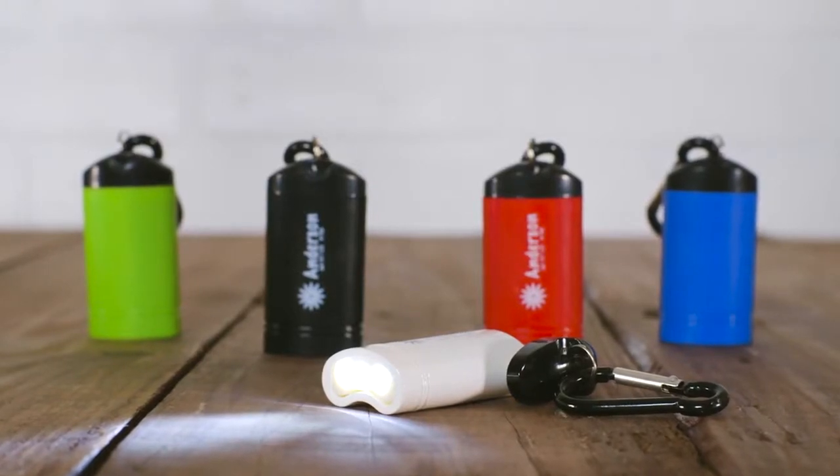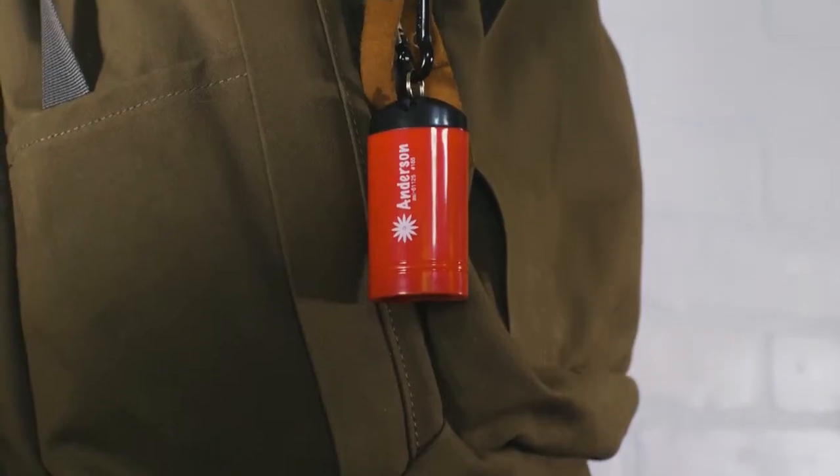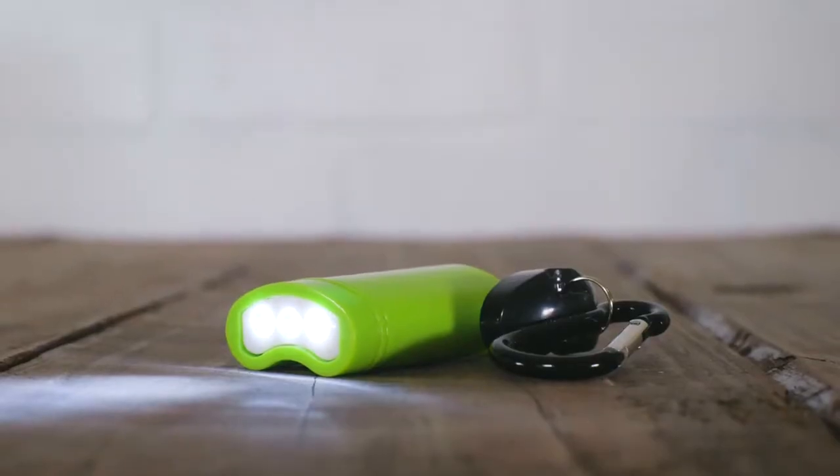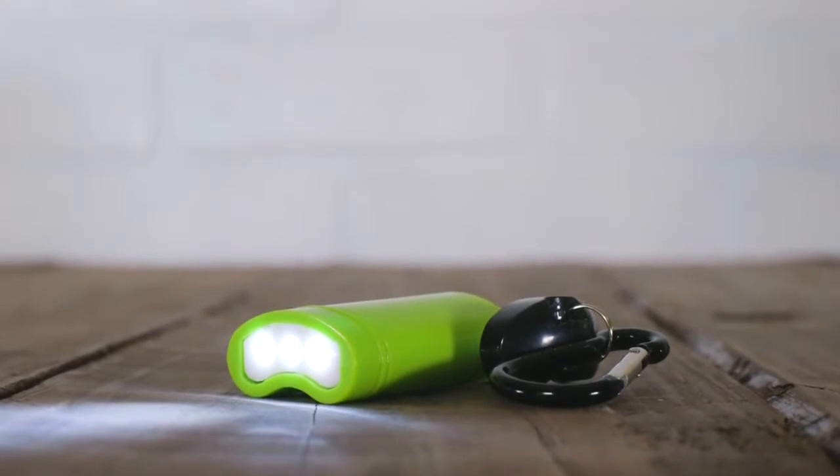The Quick Release Magnetic Flashlight with Carabiner conveniently clips to your belt loop or backpack for easy and quick access. With three white LED lights, it's sure to give you plenty of light when you need it most.